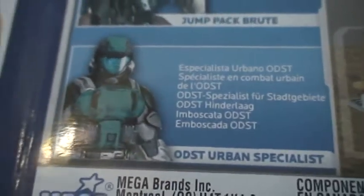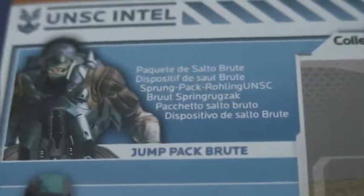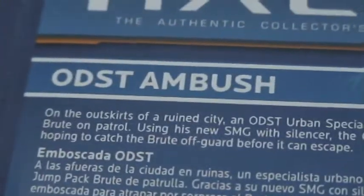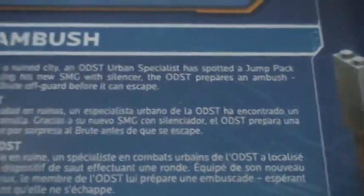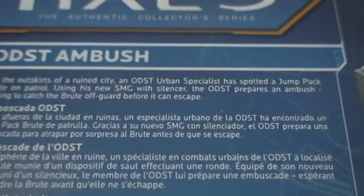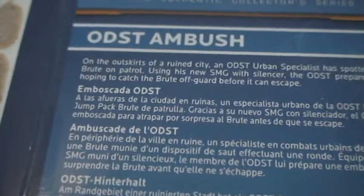It comes with an ODST Urban Specialist and a Jump Pack Brute. It says: 'ODST Ambush - on the outskirts of the ruined city, the ODST Urban Specialist has spotted a Jump Pack Brute on patrol using a new SMG with silencer. The ODST prepares an ambush, hoping to catch the brute off guard before it can escape.'